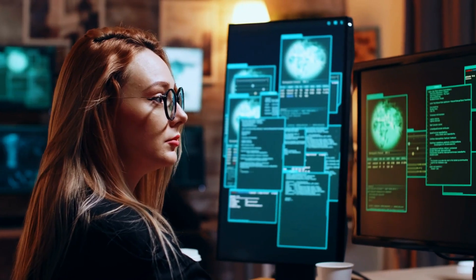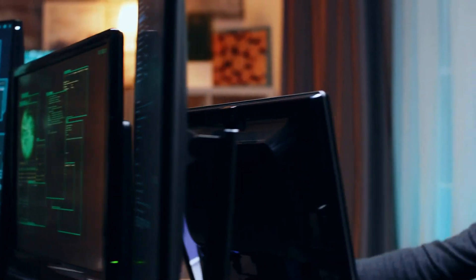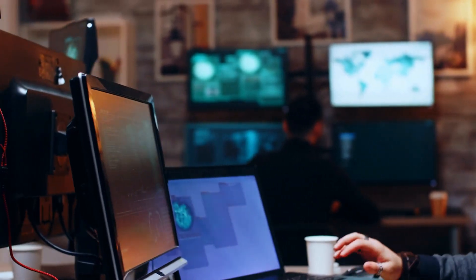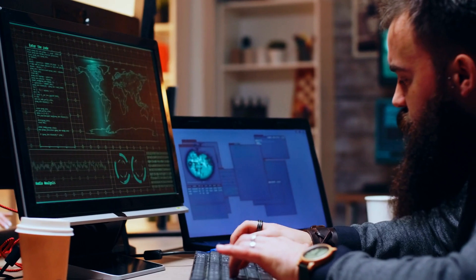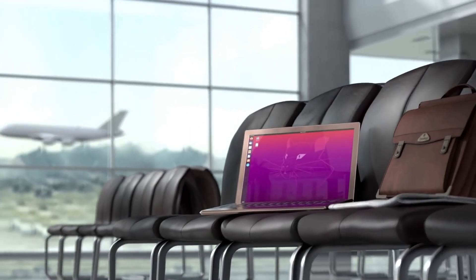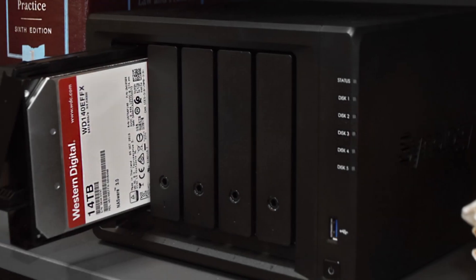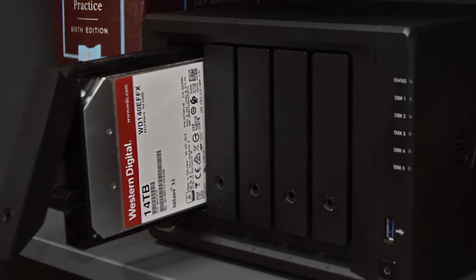In fact, the DS1520 Plus is an outstanding option if you want a high-end Plex media server. It handles 4K transcodes without any issues, and the power on offer means you shouldn't have any trouble streaming media to several devices at once. It also has many features aimed at businesses, including a virtual machine manager, a collaborative office suite, and much more. So if you are looking for a high-end enclosure, there's plenty to like in the DS1520 Plus.